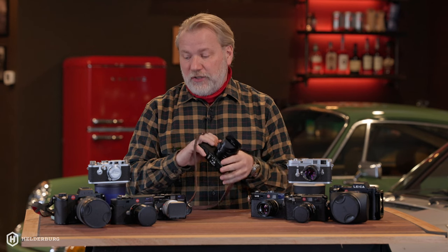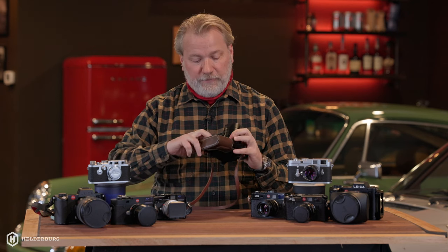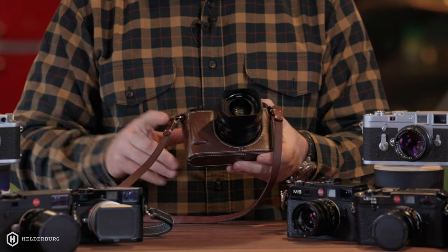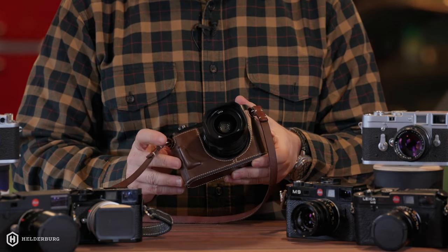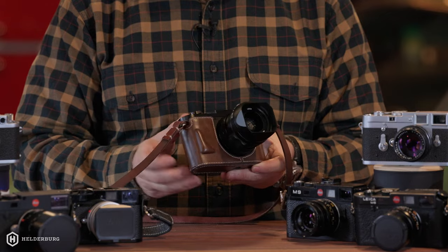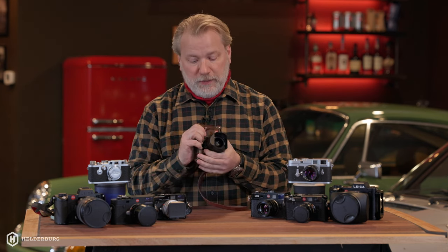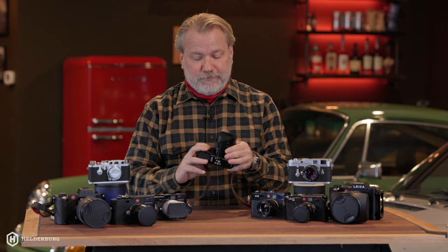There are also a lot of accessories — for example, I have the little leather cover that goes on it, and it gives it that old nostalgic feel. It's got a little grip, but it just makes it feel sexy and romantic to me. This is the ideal camera. I do carry it pretty much everywhere I go and I've shot a lot of pictures with it.